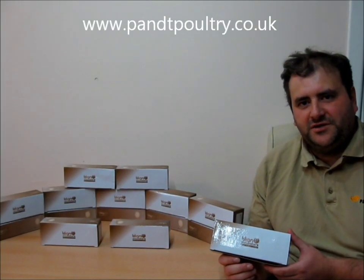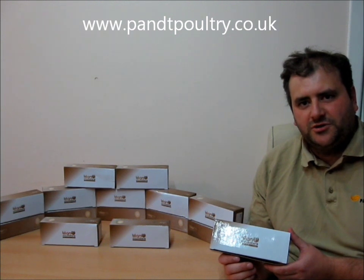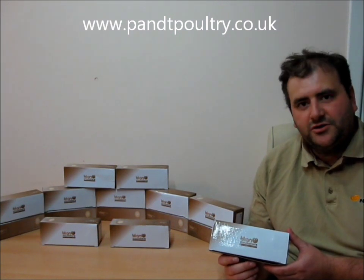Hello, I'm Trevor from P&T Poultry, and in this video I'm showing you Titan Incubator's new high-intensity egg candler.